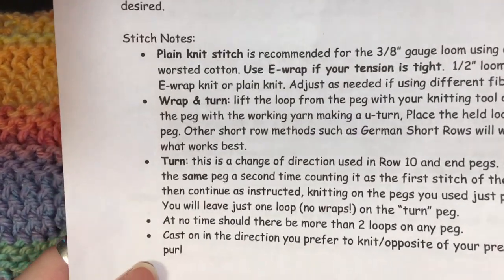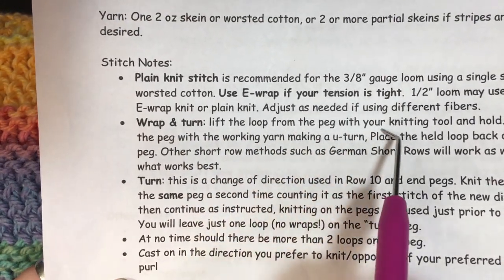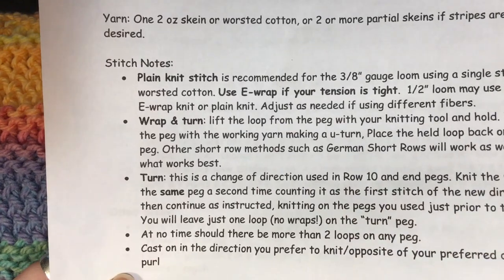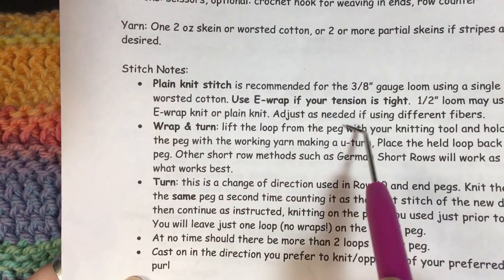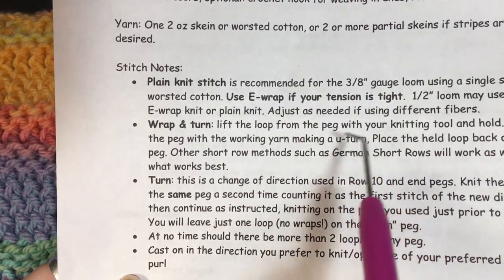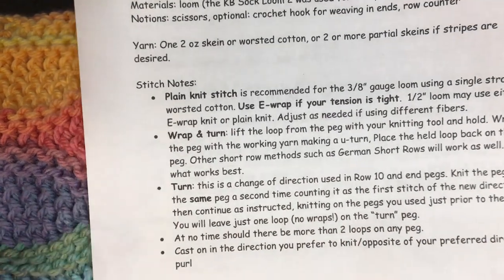One thing I have to say is I do my wrapping turns differently. The pattern says to lift the loop off from the peg, hold it in the back, and then wrap the peg around with a working yarn. I don't lift that loop off — I just wrap it, and I'll show you exactly what I mean.